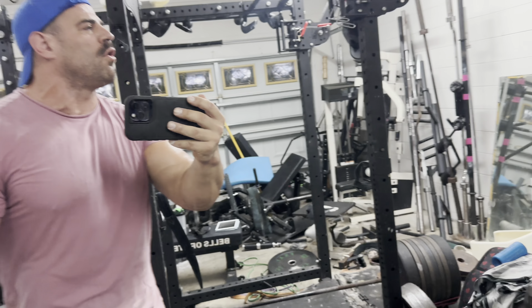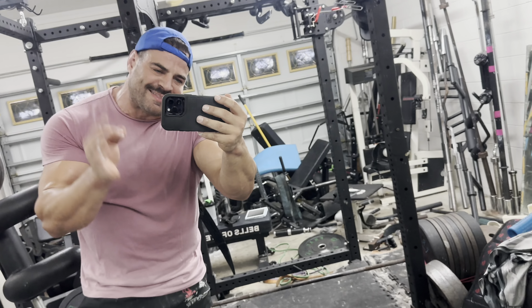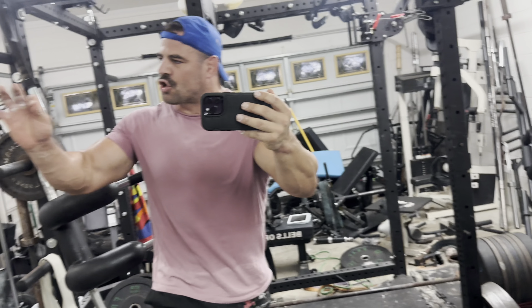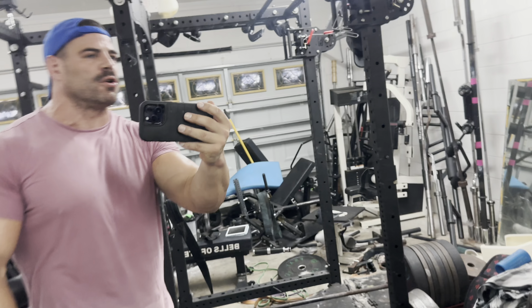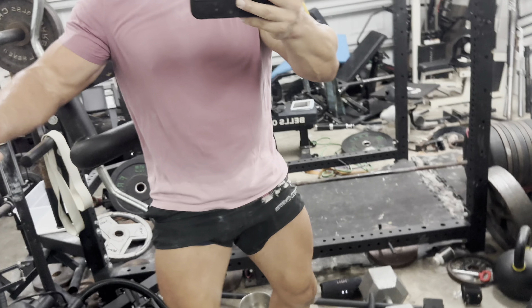I don't horse crap you guys — I give you the real deal info and golden tidbits. You want to horse some deadlifts? Do Romanians in this fashion and you'll be amazed by how strong them hips are. Hips, hips!